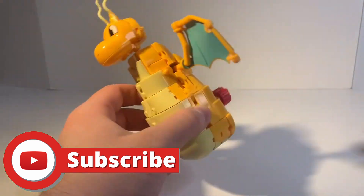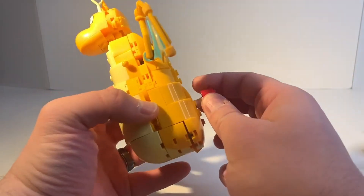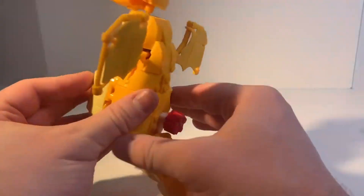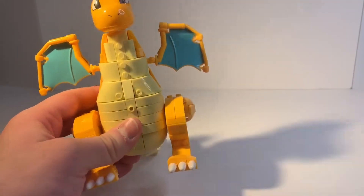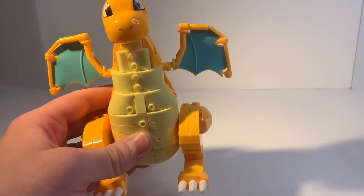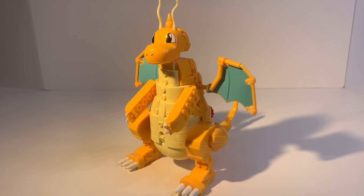Now this isn't as much flapping as I would have liked to see from this set honestly. So Dragonite you barely got a passing grade on your ability to flap your wings, so I'm not going to throw you down the stairs. All right, now that that bit of turmoil is out of the way, let's start this review.